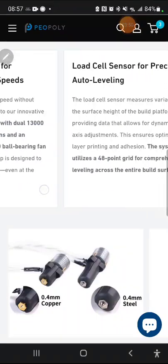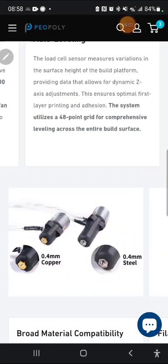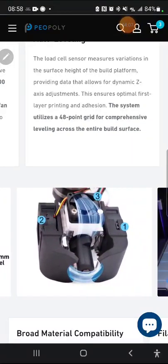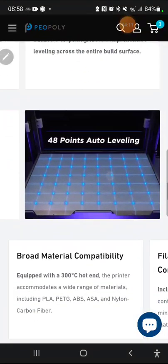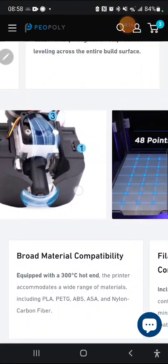On top of the cooling, you've got a load cell sensor for auto-leveling with 48-point coverage. Using a load cell as opposed to a BLTouch or similar — I believe load cells are preferable. I know Ultimaker uses them; they're more costly but preferred. Comment below what you think on that. There's a visualization of the 48-point bed leveling shown here.